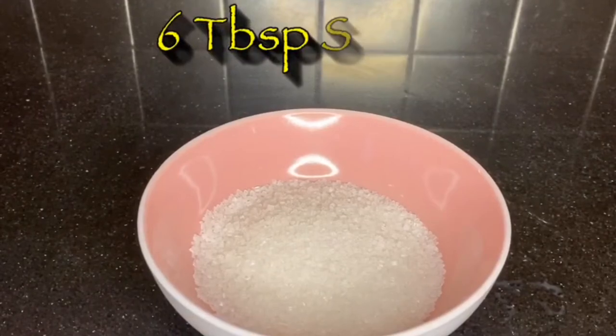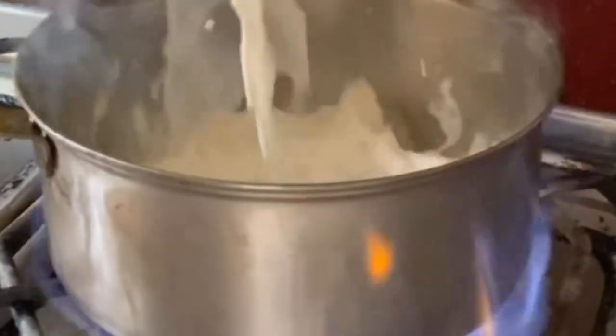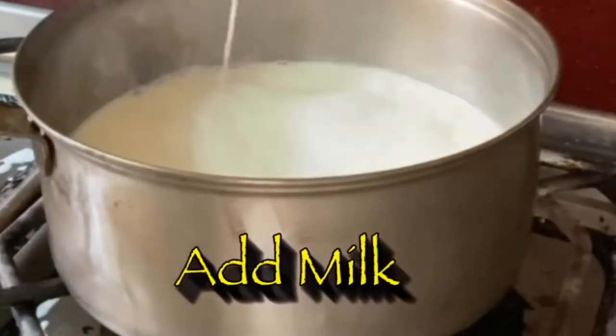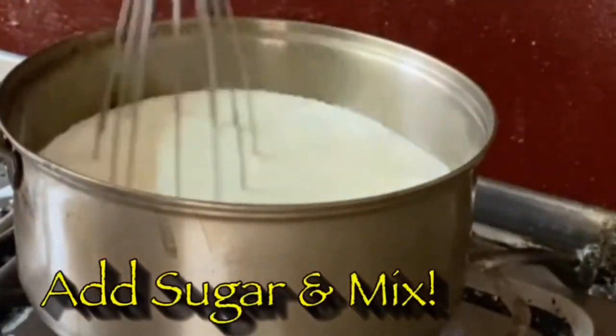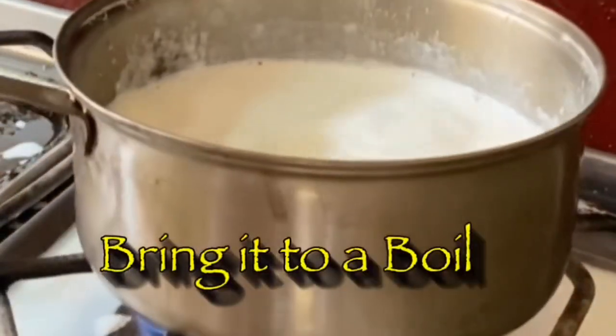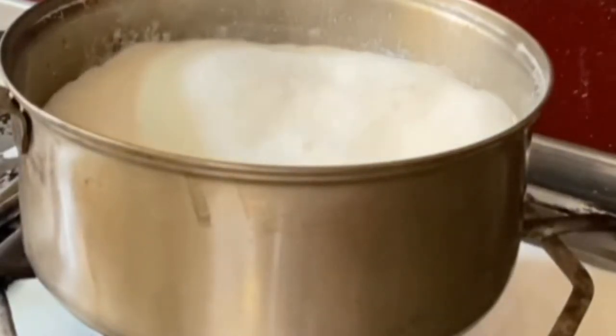So you have to do this first — move to your stove and get a saucepan. Just pour in your milk and add your granulated sugar, then mix it and whisk it. We just want the sugar to dissolve nicely. After that, you let it cook and let it boil.